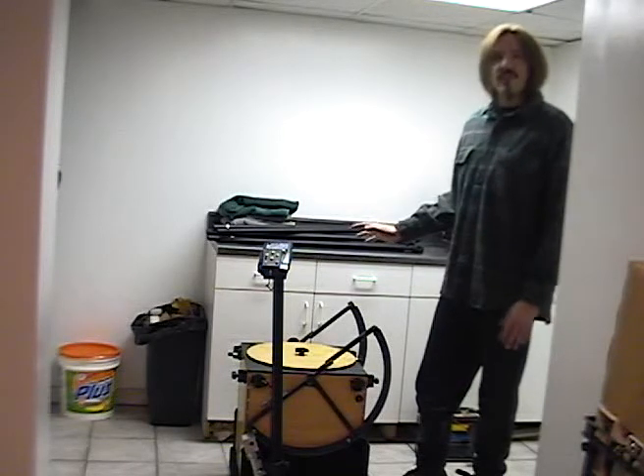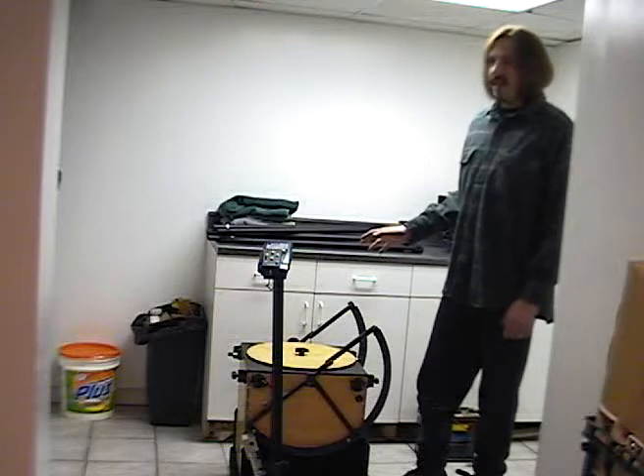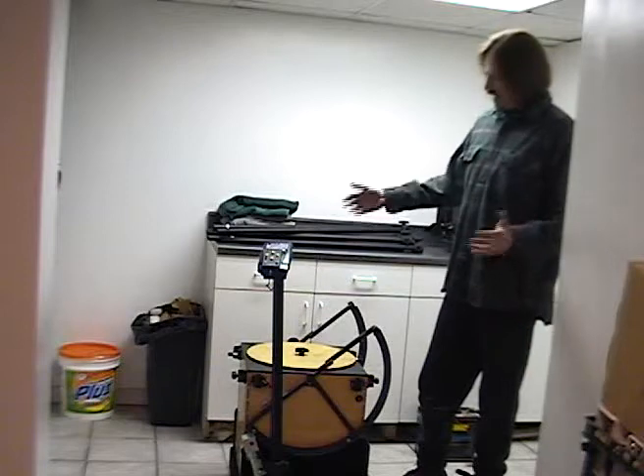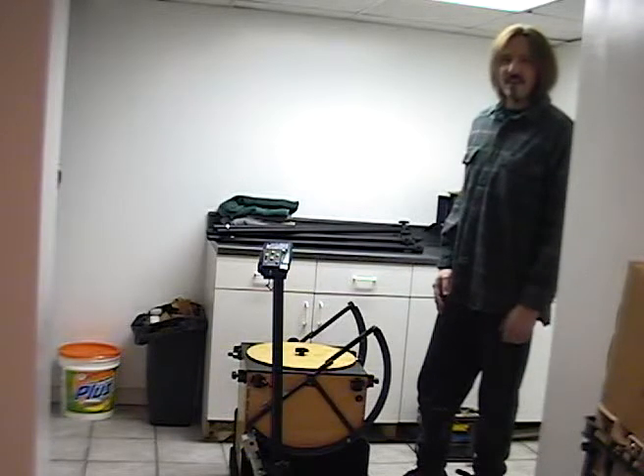It's got a really great Zambudo optic in it, and it's going to a gentleman named Robert Croyne. So if you ever meet Robert, you can say hey, I saw your scope on the internet. But enough of that — let's put together a telescope.